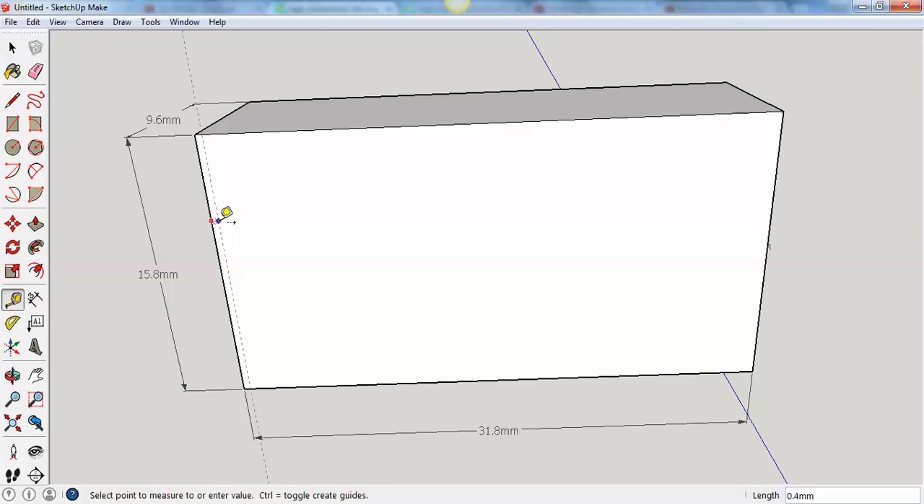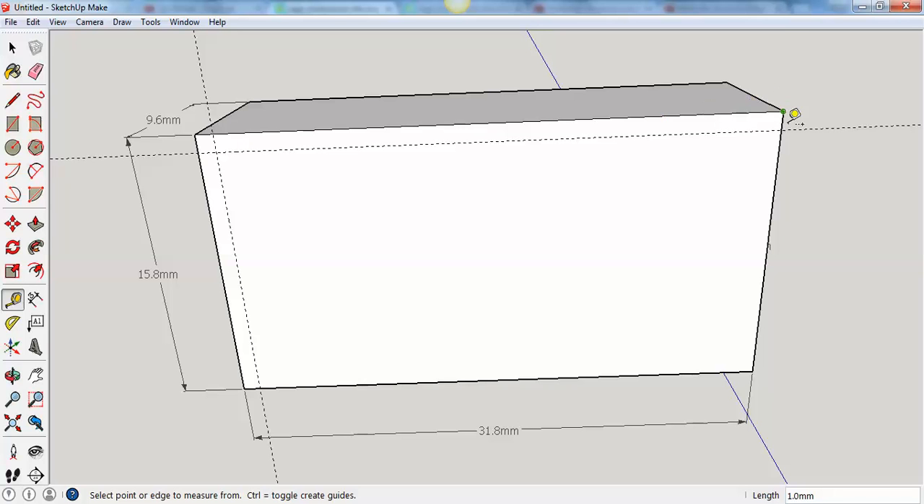Now first I'm going to use my tape measure to make a line 1.0 millimeters from the edge — right there. So there's a little guide that I'll use later. From this edge I'm going to go over 1.0 millimeters, and from this edge I'm going to go up 1.0 millimeters. That gives me a guide.